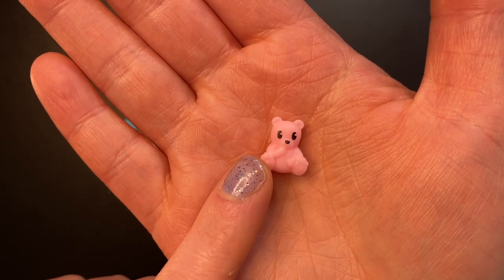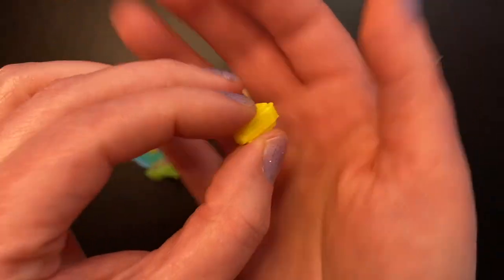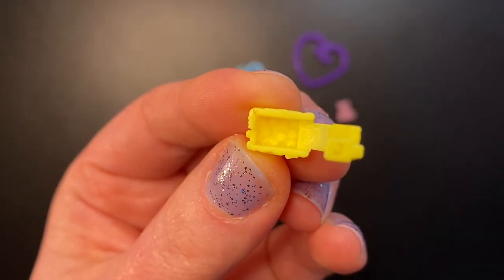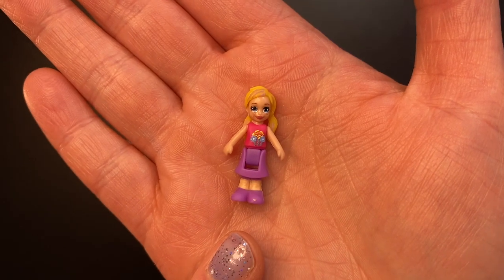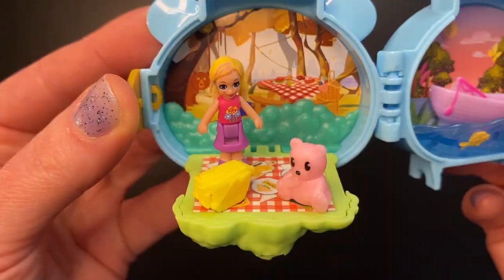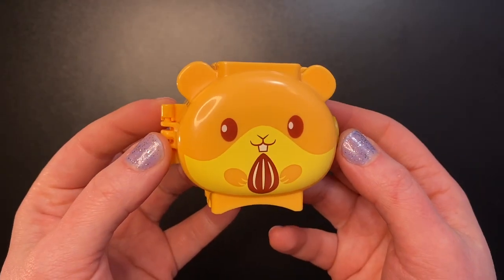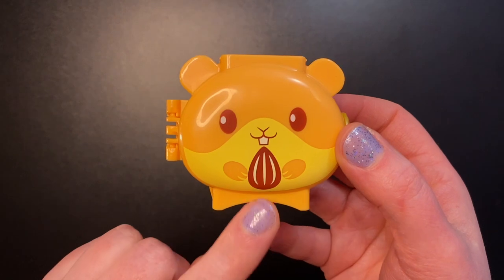The boat can move back and forth — how cute! Another purple heart key ring. We also get a cute tiny light pink bear and a yellow picnic basket that opens. With this set we get Polly — her hair is back in pigtails and she's wearing a pink shirt with flowers and a purple skirt.